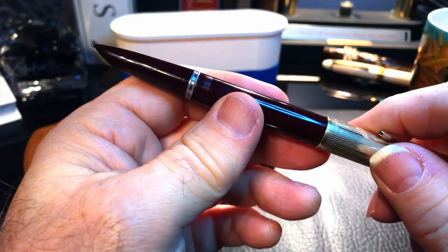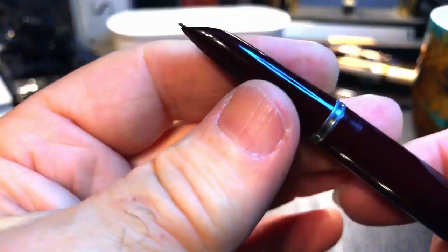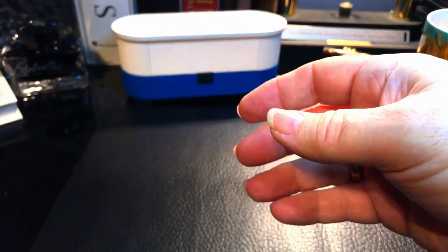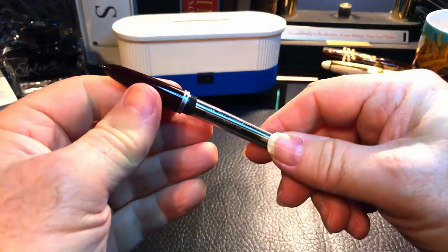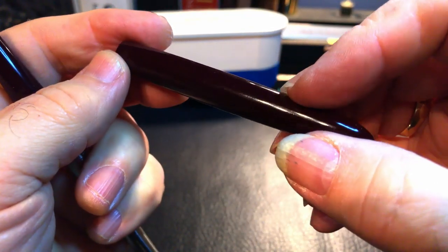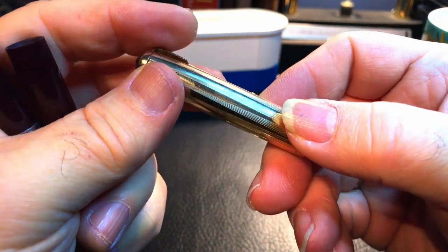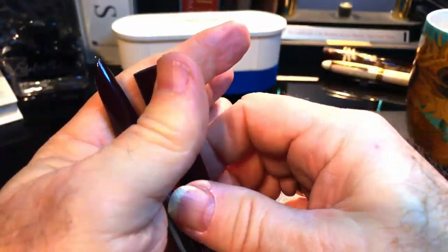It probably hasn't been inked up in over 30 years and it certainly looks like there's a lot of crusted ink in there. The aerometric filler seems to be flexible. My ultrasonic cleaner just arrived — it's a cheap little ultrasonic that runs on batteries — so I'm going to put the pen in the ultrasonic. I'll work on the body, polish it up with some micro mesh, and work on the cap to get some of the grime off. It is gold filled, not gold plated, so I'm going to document the process as we go.